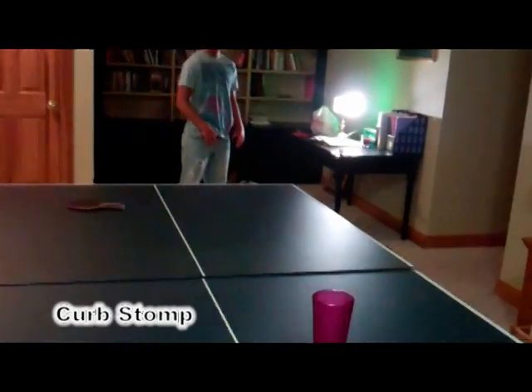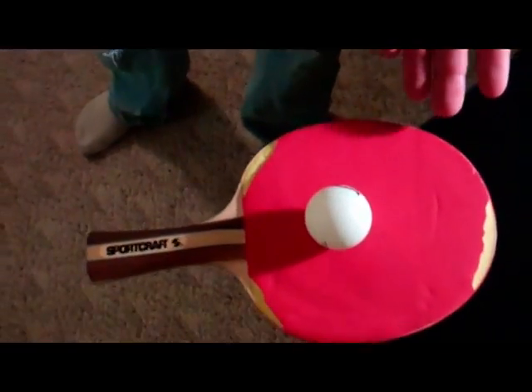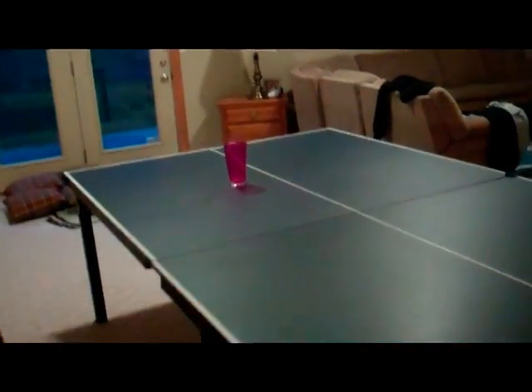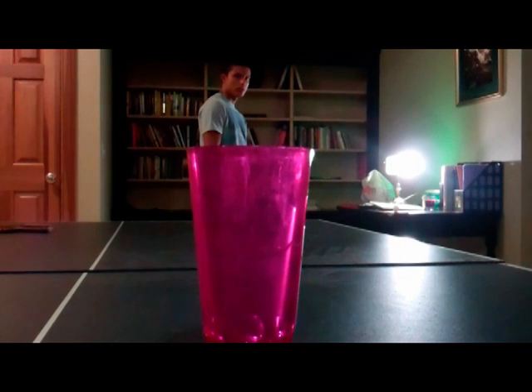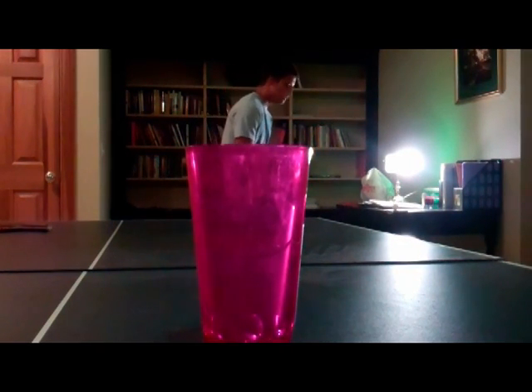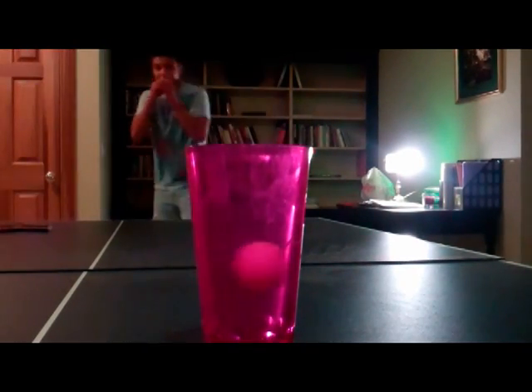Here we have Andy Jacklin. He's going to be trying the curb stomp. It's a pretty complex trick, so I'm going to show you what he's got going on over here. He's got a ping-pong paddle with a ball on it, and he's going to stomp the ping-pong paddle. He's going to send the ball flying all the way over there into that cup. Hopefully. We'll go over here and get this cup. Alright. Hold on. I'm good for this one. Yeah. Oh my God!